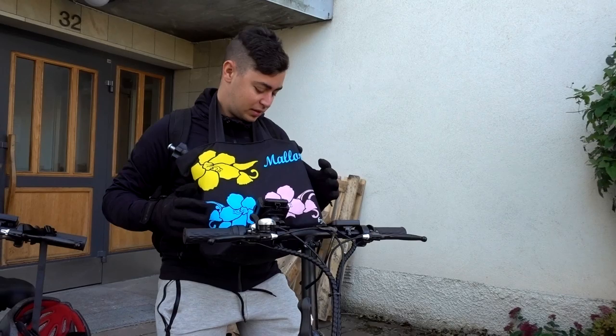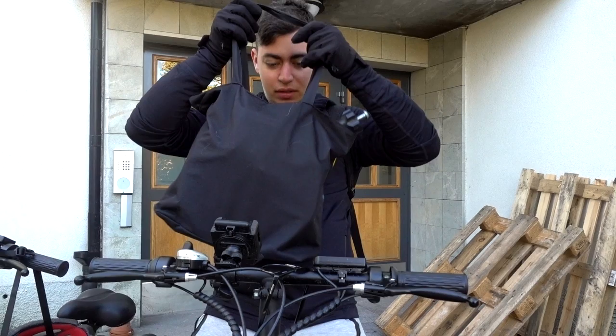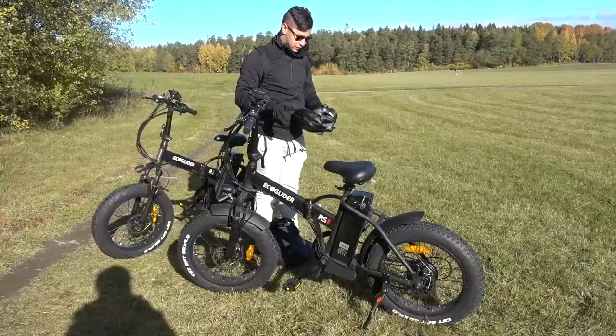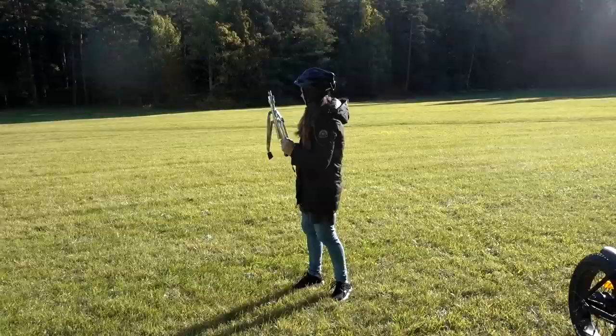Look at the flower bag — it says Majorca on it. There are no flowers. Are we good to go? Yeah, very safe. Do not try this at home.